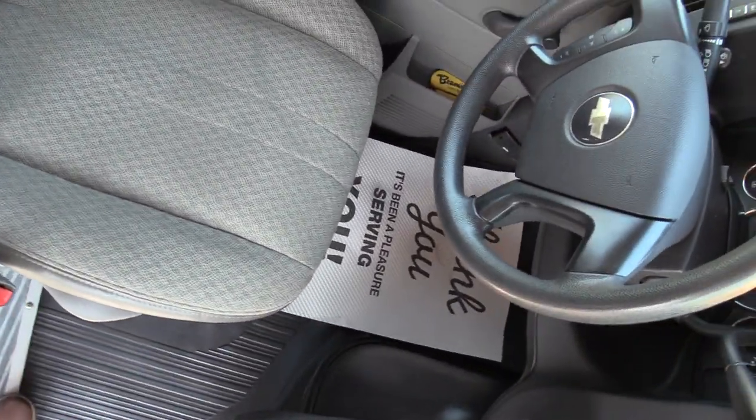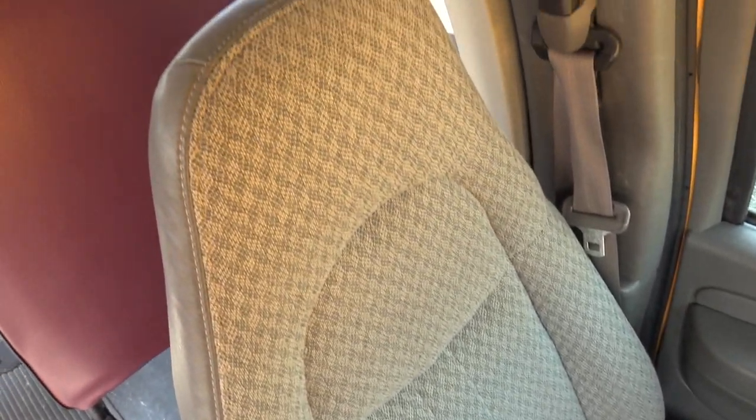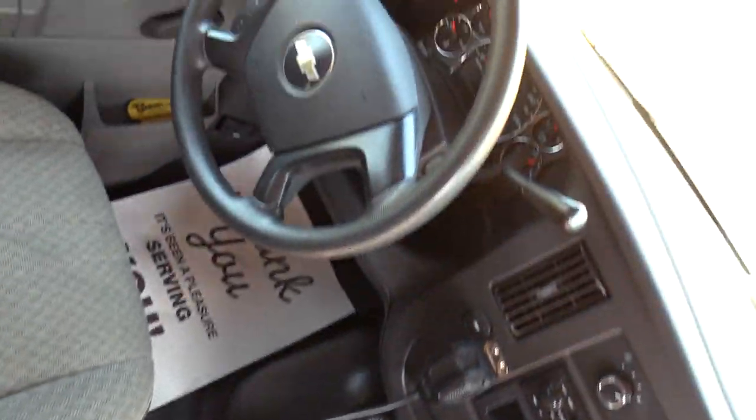Going over the driver's seat — the upholstery looks great. No big rips, cuts, or tears, anything like that going all the way up and all the way down. Looks awesome.